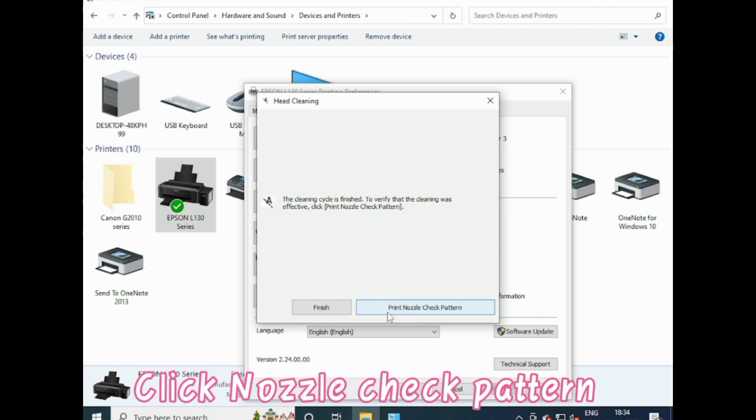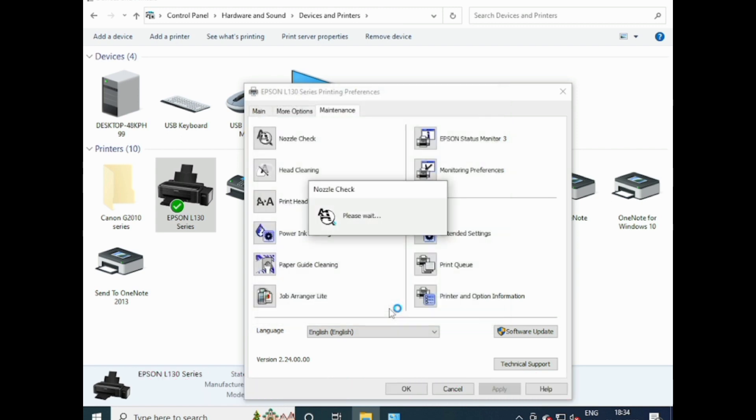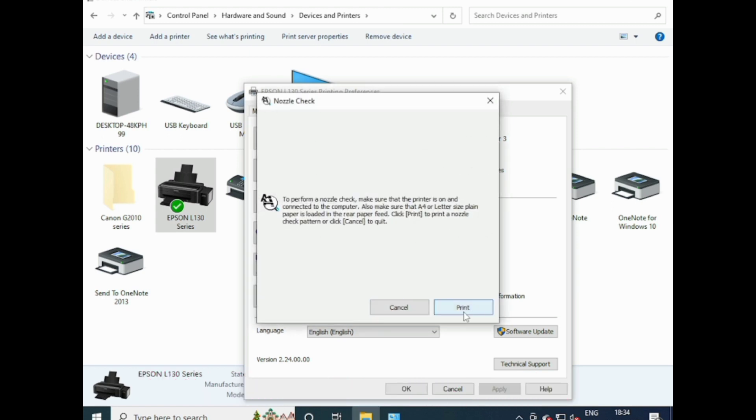Click Nozzle Check Pattern. Click Print.